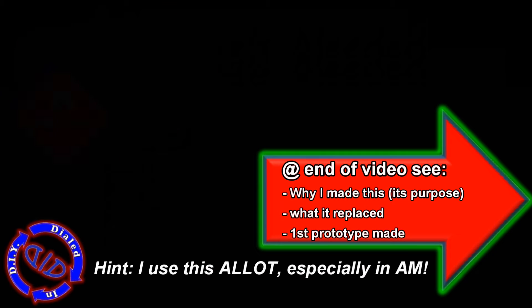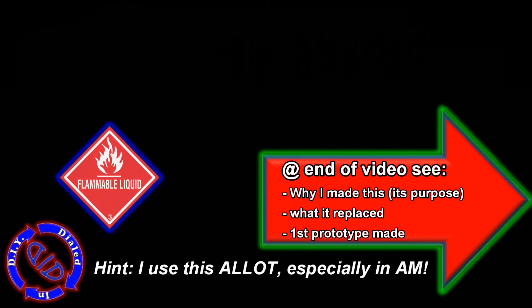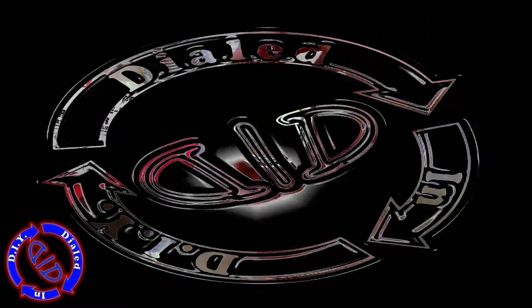Make sure to stick around to the end of the video. I'm gonna show you why I made this, what it actually ended up replacing, and the first prototype I made when trying to make a replacement.